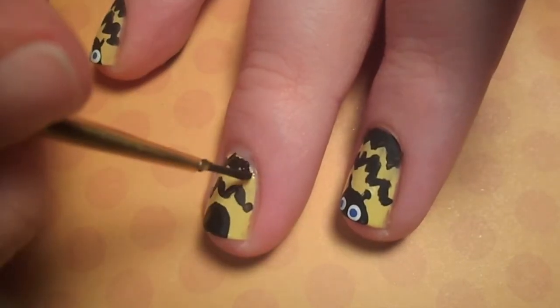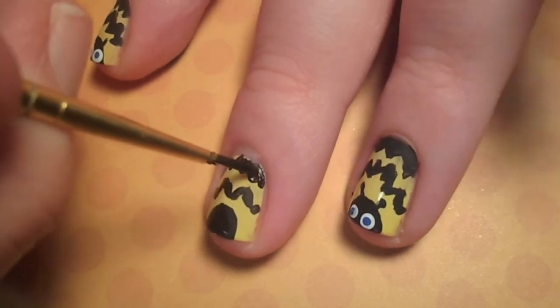Let your first coat of black dry and go over it again to touch up the edges and make the line completely opaque.